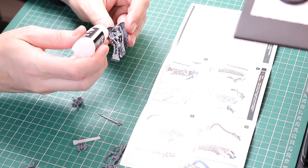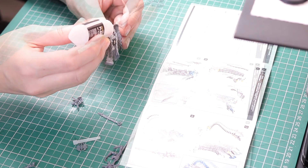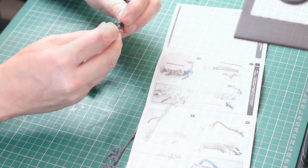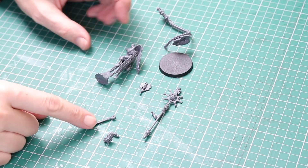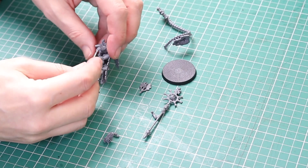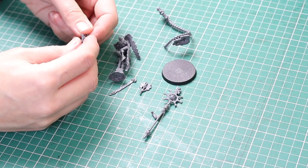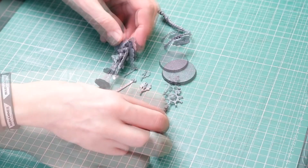I did manage to glue it into place in the end, but yeah, not an amazing build. I glued the torso together, but I thought I would leave the back section off, just to make it easier to paint the cloak. I also left both arms off — because they've got that ball socket, I can glue them in at a later date. Just leave them off; easier for painting.